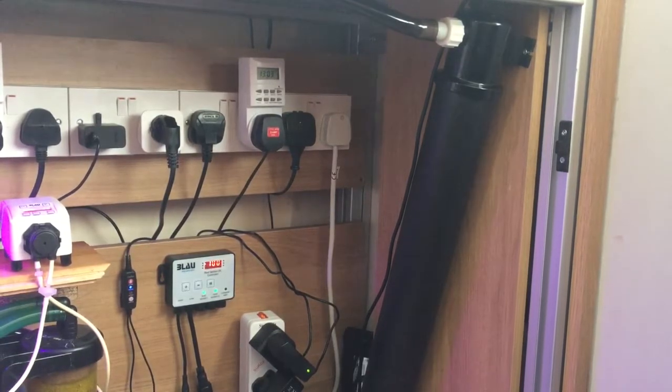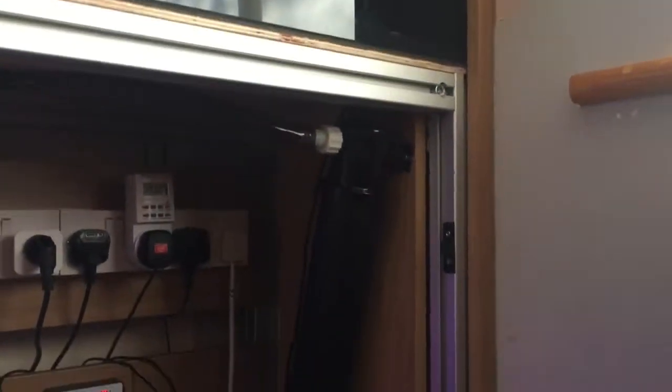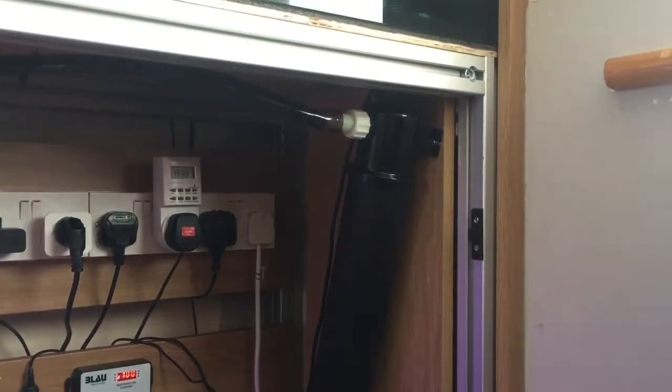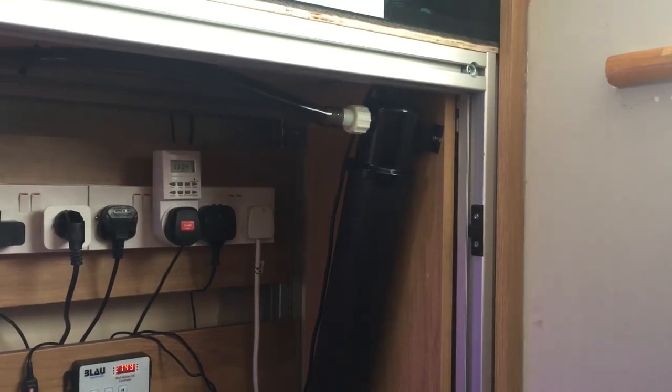All that's left to do now is switch on the light. You can just about see there is a light coming out of that - it's fully working now. It'll have about four or five days of running empty, so anything that may be in the tank - it's a brand new system with just clean water going into it, but still it's going to sit without fish for four or five days. That's the UV fully installed and ready to go.